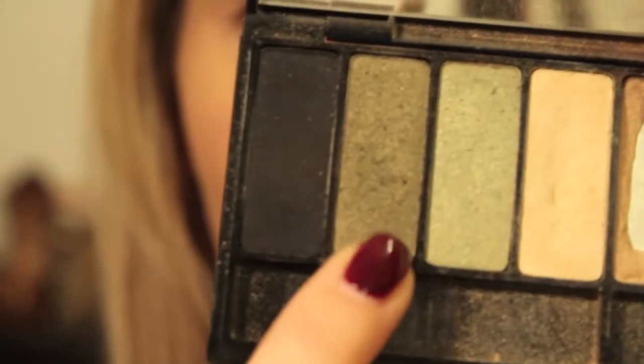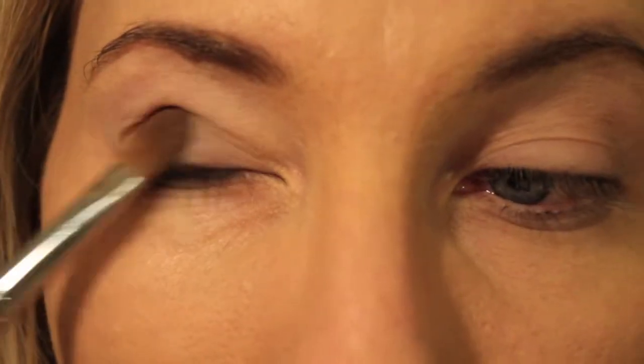The first color I'm going to be using is Orbi, which is this shade right here. I'm going to be using my E60 Large Shader by Sigma and put that all over my lid.